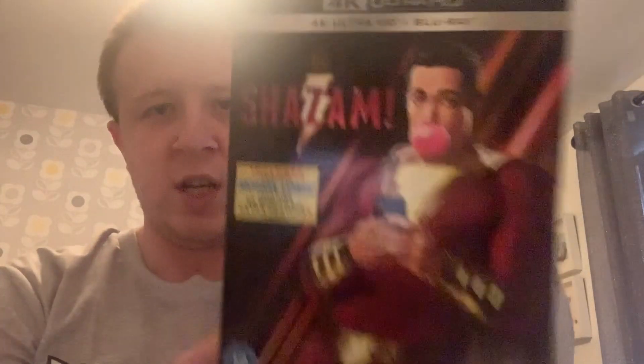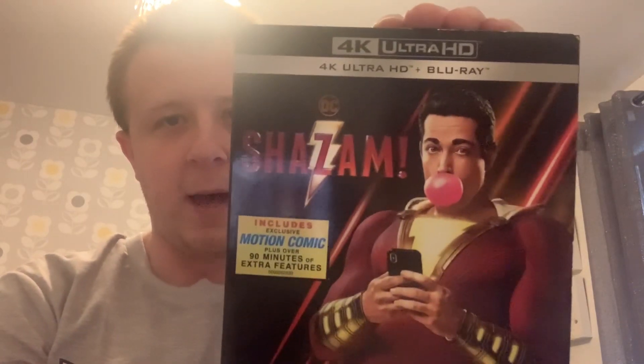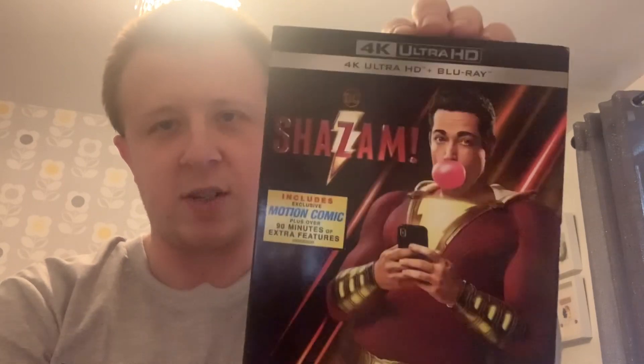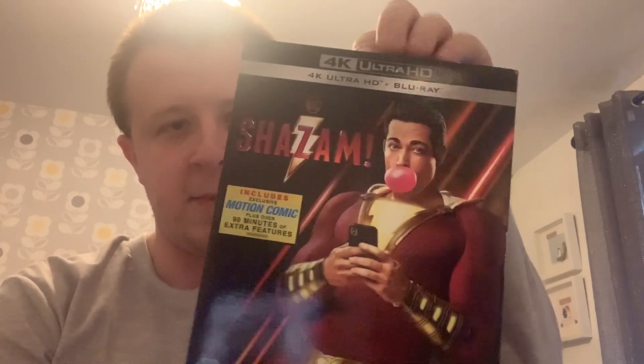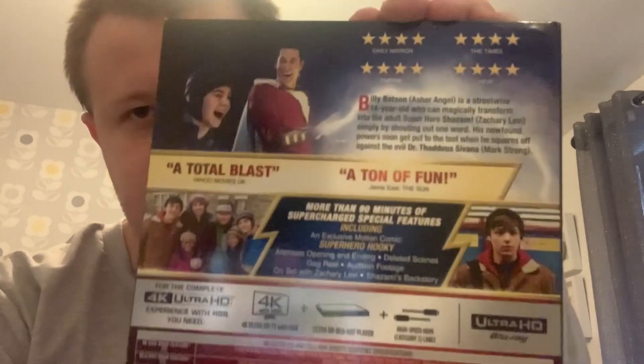Next up is Shazam, which I'm going to be talking about very soon. I really like this movie — I think it's a really great, fun DC film. Zachary Levi is great as Shazam. Here he is on the cover with his bubble gum. The back tells you everything about the movie — it's a total blast and a ton of fun, and it definitely is.